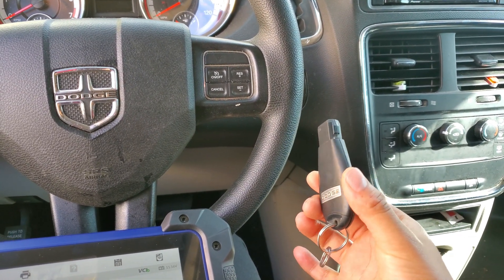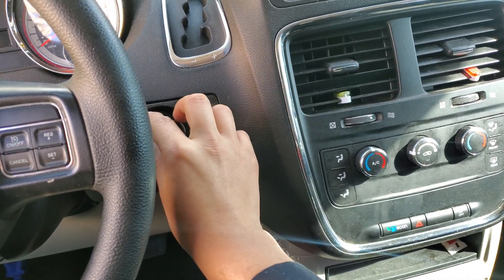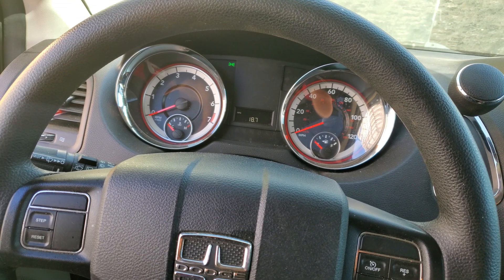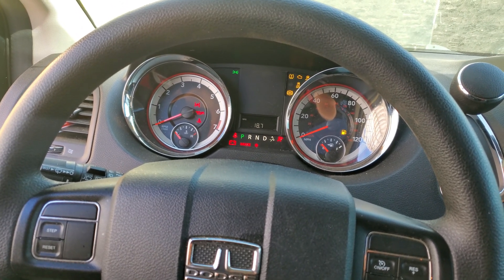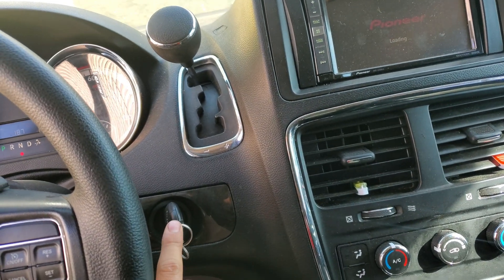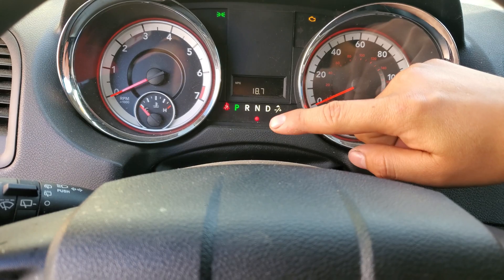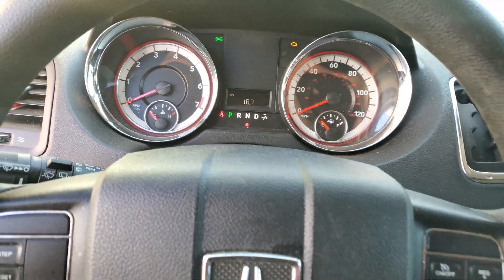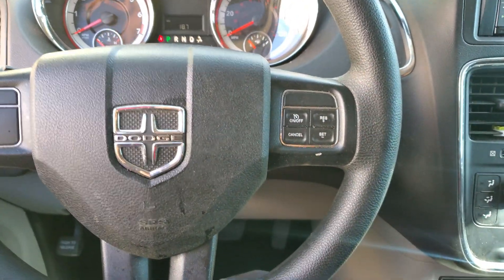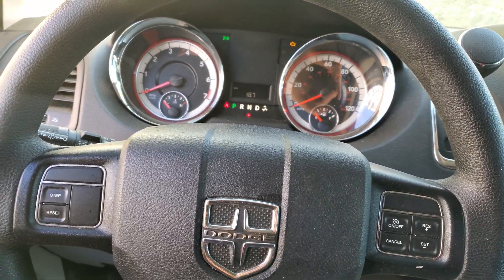On mostly Dodges, if you get a key like this you can open the switch — it doesn't matter if it's not programmed or anything. It allows you to open the switch, and once it allows you to open the switch that means the key is good to be programmed. As you can see the light is flashing, which means the car is in lock mode or anti-theft, so we have to program the key.